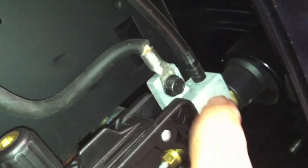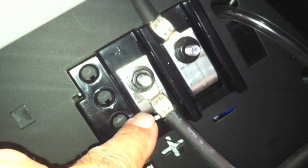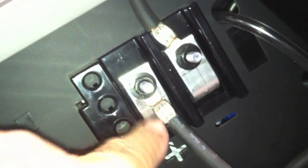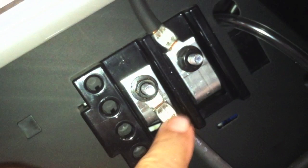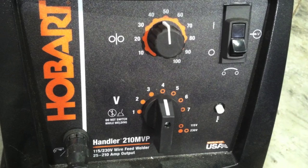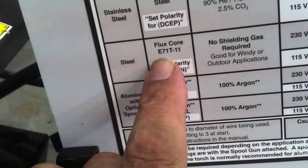In this case I'm set up at electrode positive — that's the one going to the power block, which sends power to the contact tip, and that's wrong. That's the way you weld bare wire MIG, but it's not the way you weld most self-shielding flux core wires. The way to fix it is just get a wrench and swap them to make sure the negative side is going to the power block.